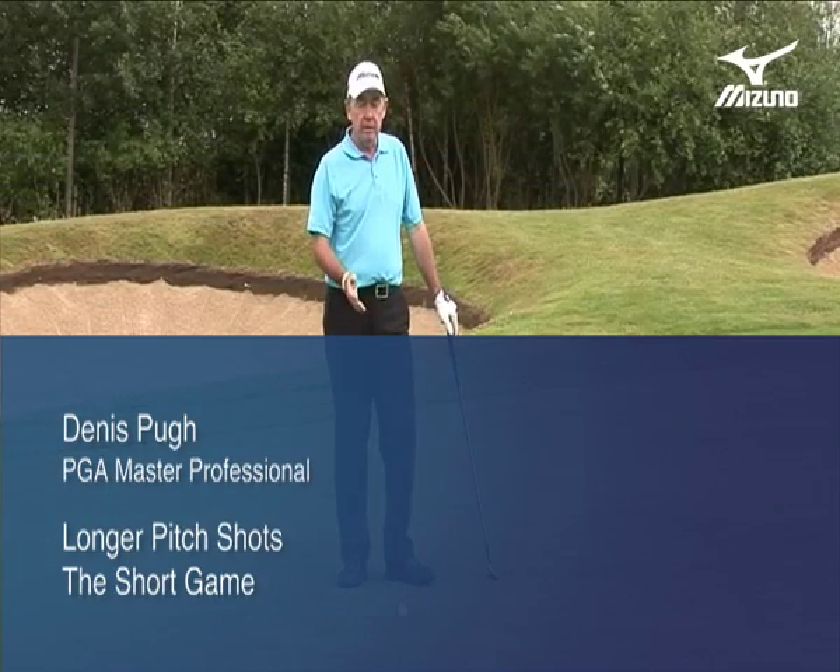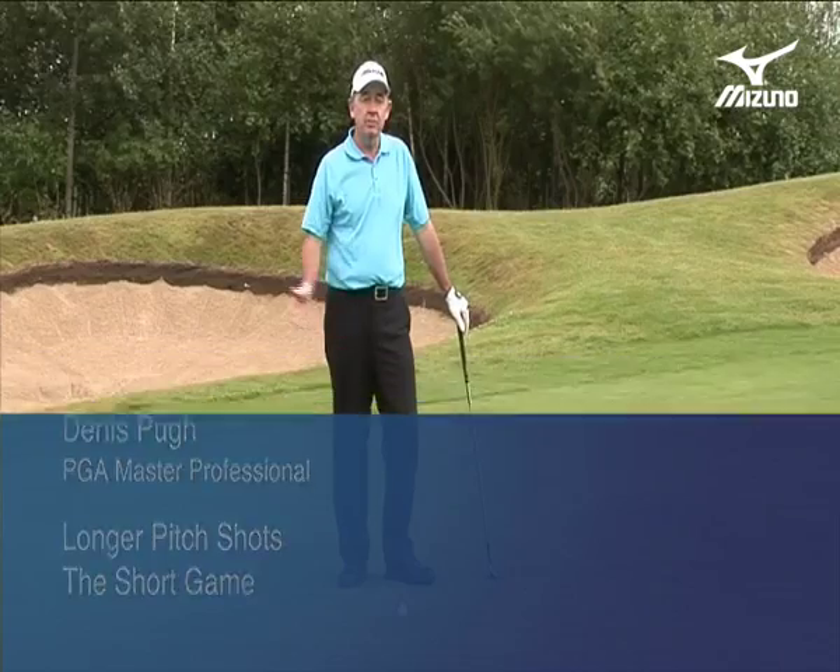Pitching is a skill that needs to be developed. Understanding the basics and the fundamentals of this shot isn't enough. You have to have a touch for how far the ball is going to go.